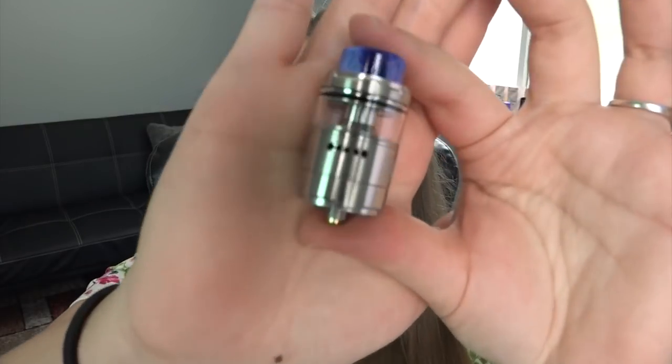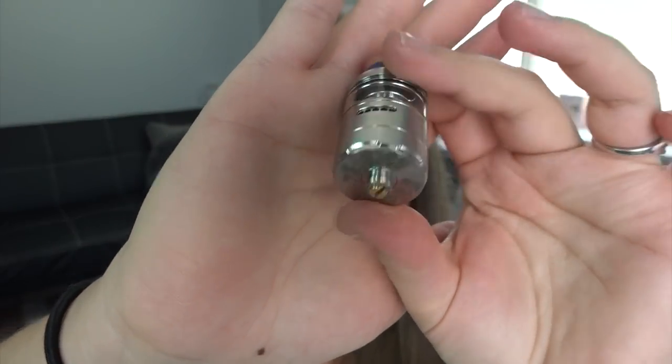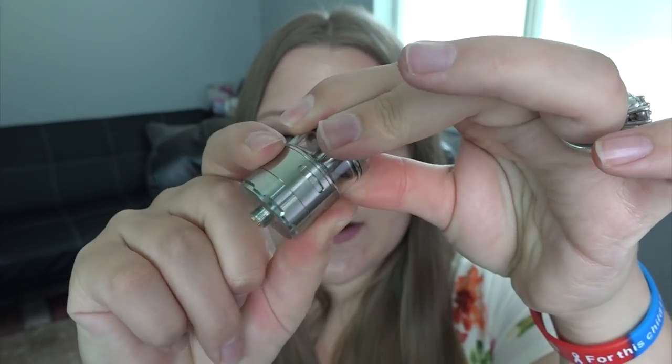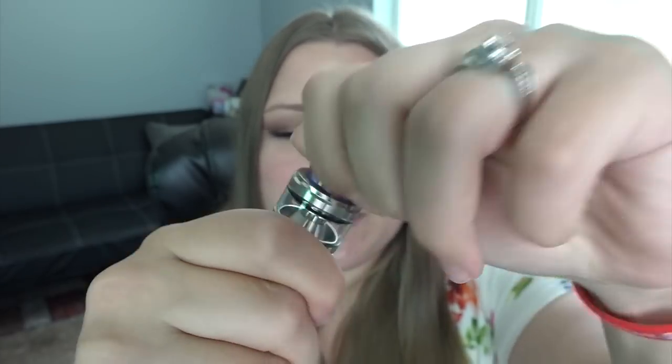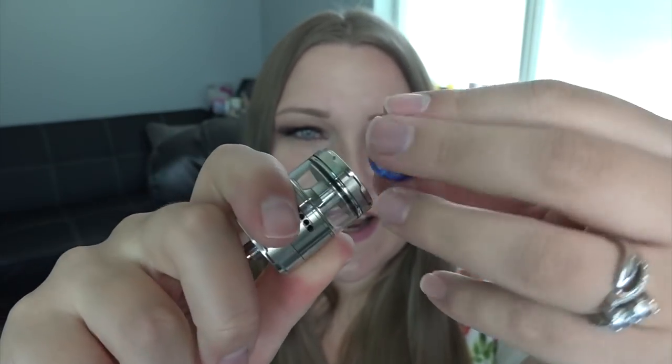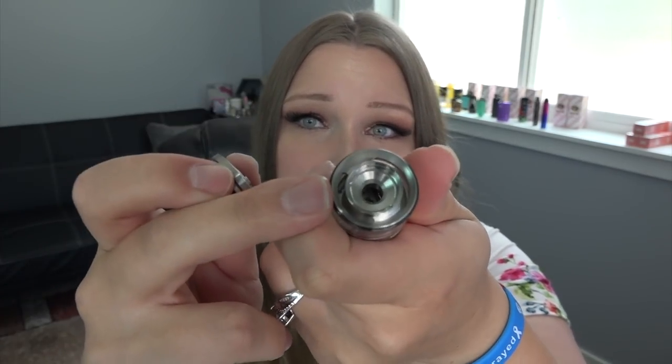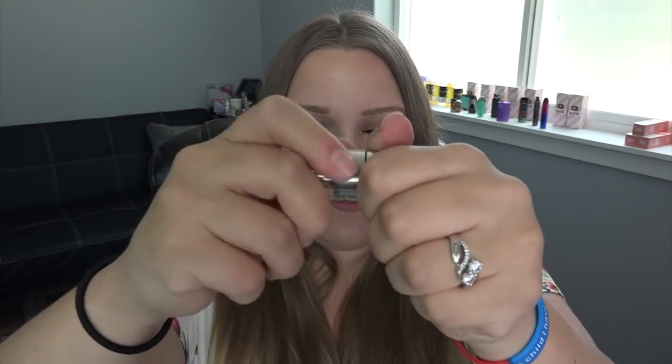It comes pre-installed with the 3.5ml tank, and the extender glass tube is 5ml. They are painting the house right now, so that's why the window is covered with plastic. Here is the Profile Unity RTA — it has a 510 connection at the bottom, 24 millimeter diameter, adjustable airflow on a stopper, and a removable drip tip. The drip tip is beautiful and I believe it's an 810. To fill the RTA you just spin the top off and fill in the slot around the side, avoiding the center.